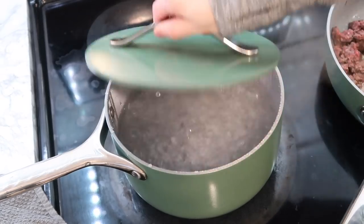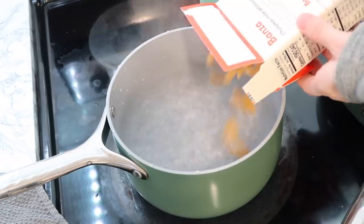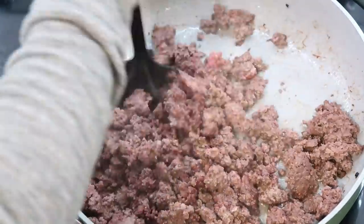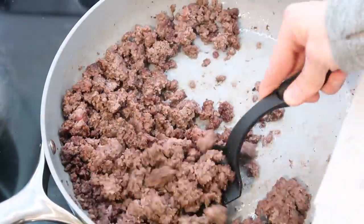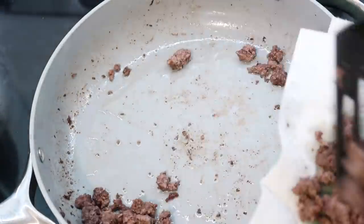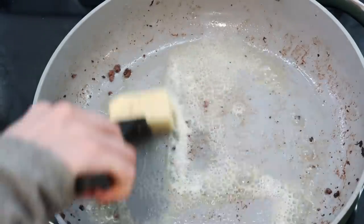I put the pasta in to boil. Personally I feel like chickpea pastas do tend to stay a little on the tougher side, so whenever I'm going to freeze them I cook them just a little bit longer to make sure they're nice and tender when they come out of the freezer and I'm reheating them.